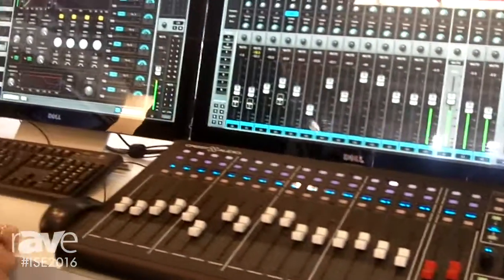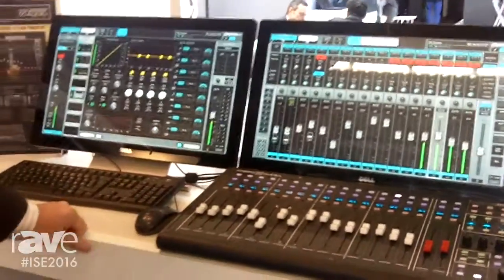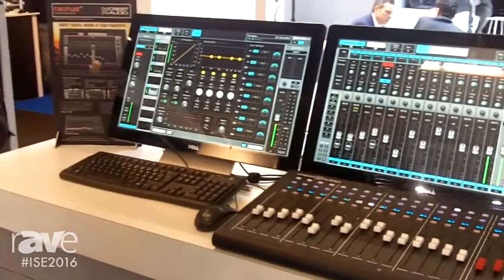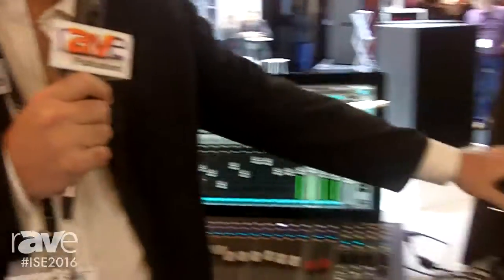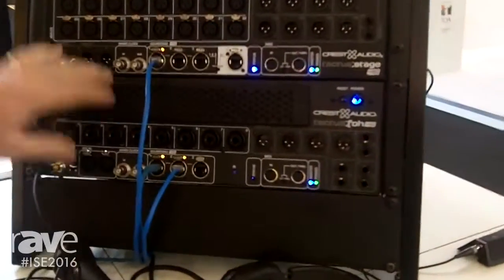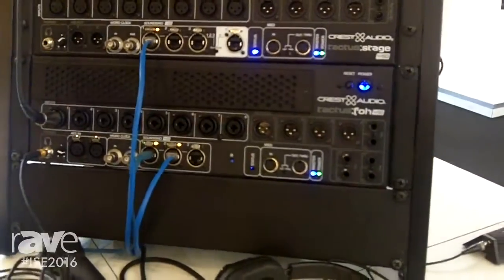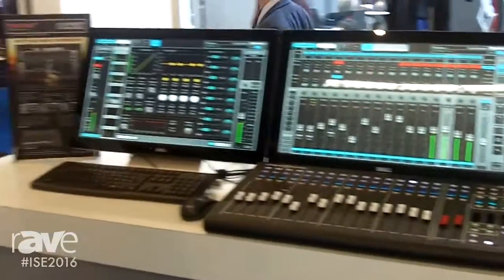The units can expand up to 256 channels, giving you the ability to have multiple units around large stadiums or arenas. On the front of house box, you can have up to three units: one for the main front of house, one for the mix, and one for a sub mix. That's the Tactus Digital Mixing System from Crest Audio.